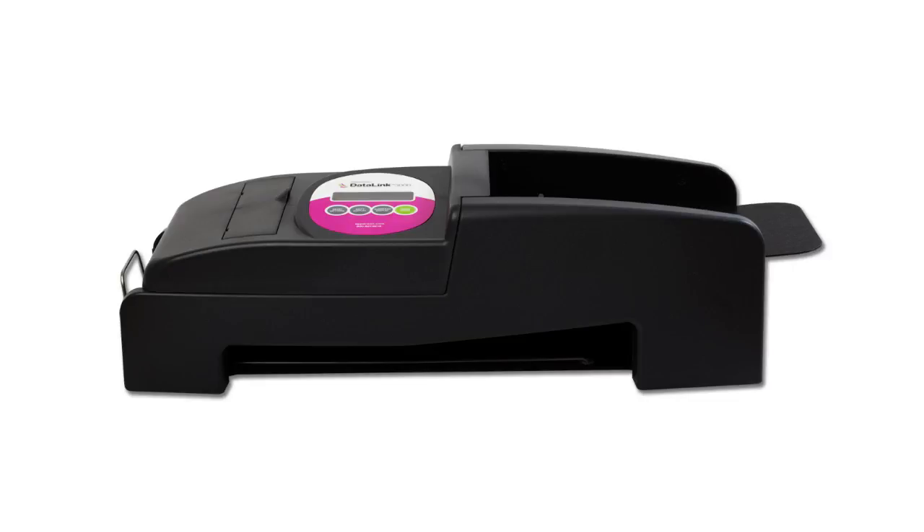In this tutorial we will demonstrate how to calibrate your scanner. To keep your scanner working properly, you will want to calibrate it at least twice a year.